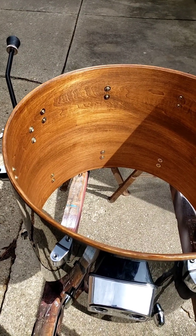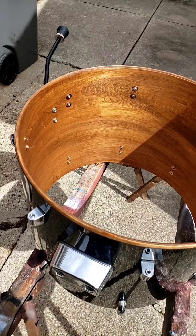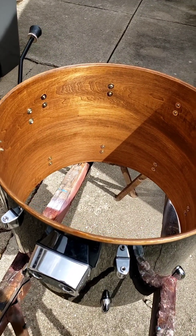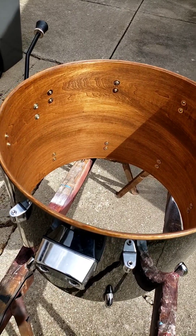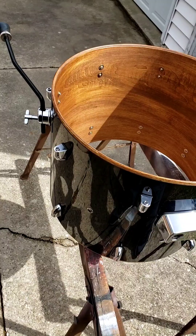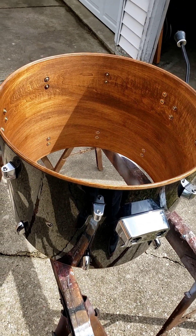I'm going to put the drum heads on just so you guys can see the finished product all together. This is going to be something I'm going to use for short gigs — if you're playing a set that's only 30, 45 minutes, an hour. Let me go ahead and wrap it up here so you guys can see what it looks like.